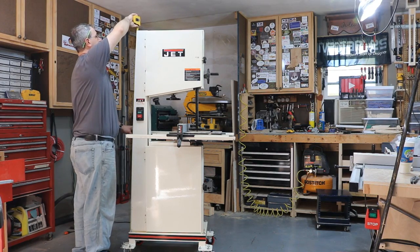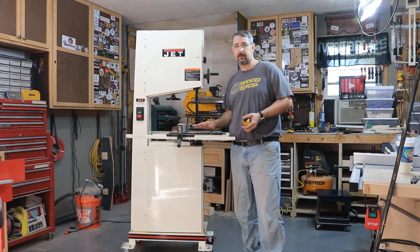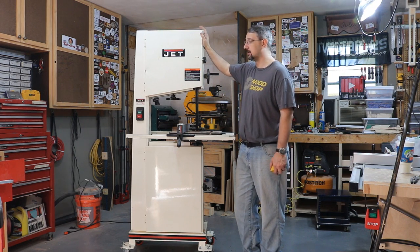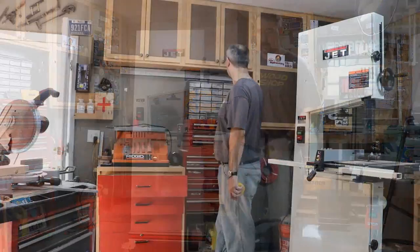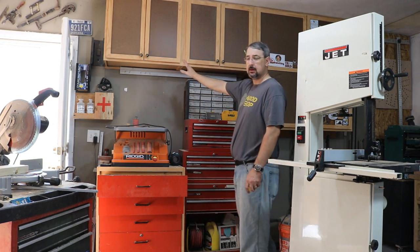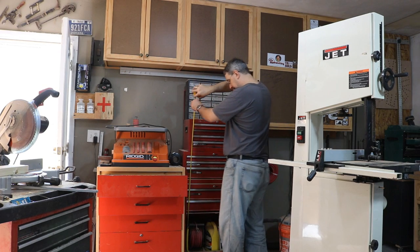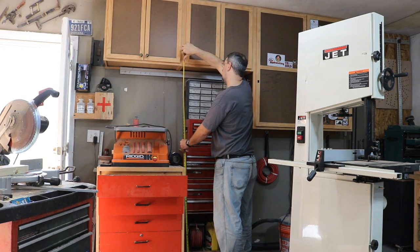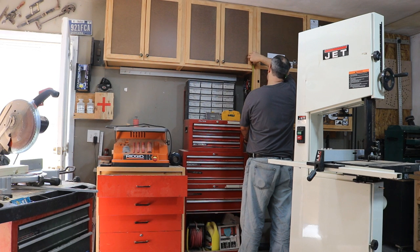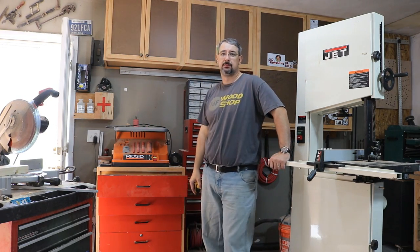From the ground up it's just over 75 inches. The height of the tabletop is fine for me. What is not fine — and what I forgot to take into account — is where I want to store this, over here under the wall. When I put the cabinets up over three years ago, I dished out a section of the cabinet for a big bandsaw and drill press. But from the ground to the bottom of my cabinet is 72 and a half inches, so I'm two and a half inches short.